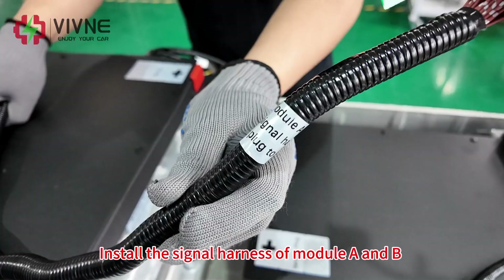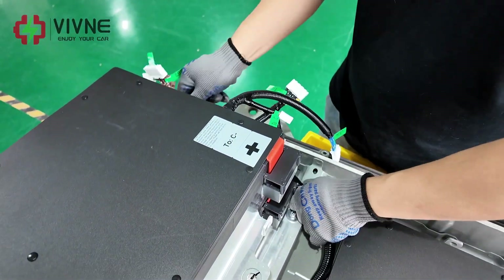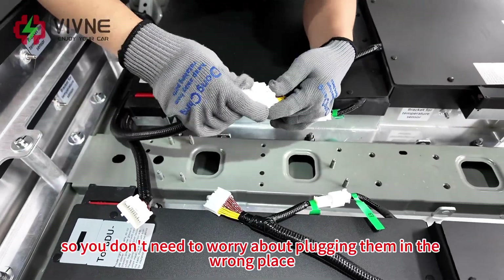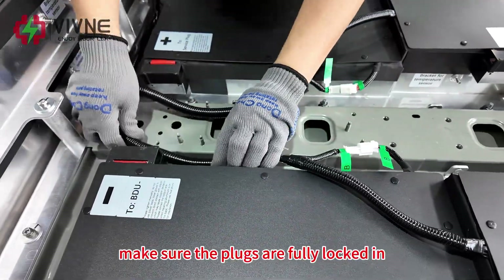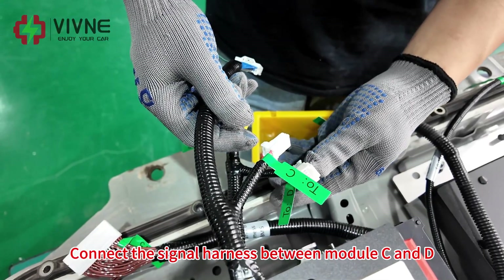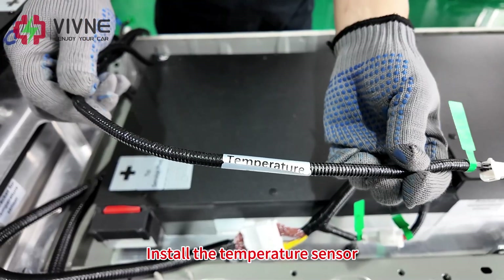Install the signal harness for modules A and B. These two plugs are different, so you don't need to worry about plugging them in the wrong place. Make sure the plugs are fully locked in. Connect the signal harness between modules C and D — please connect it according to the labels.